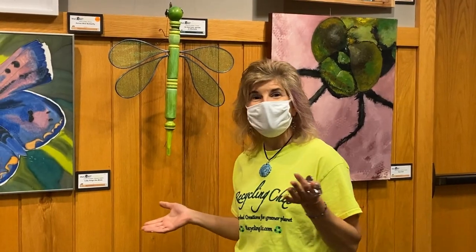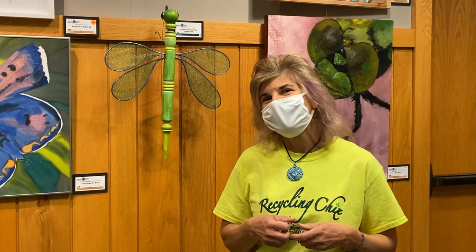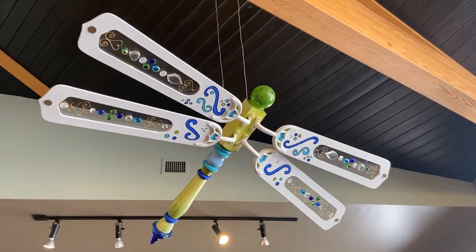Hi, I'm Cindy Konopka. I'm a local artist doing mostly upcycled and recycled art, and I have several pieces in this What's the Buzz show, and they are all dragonflies.